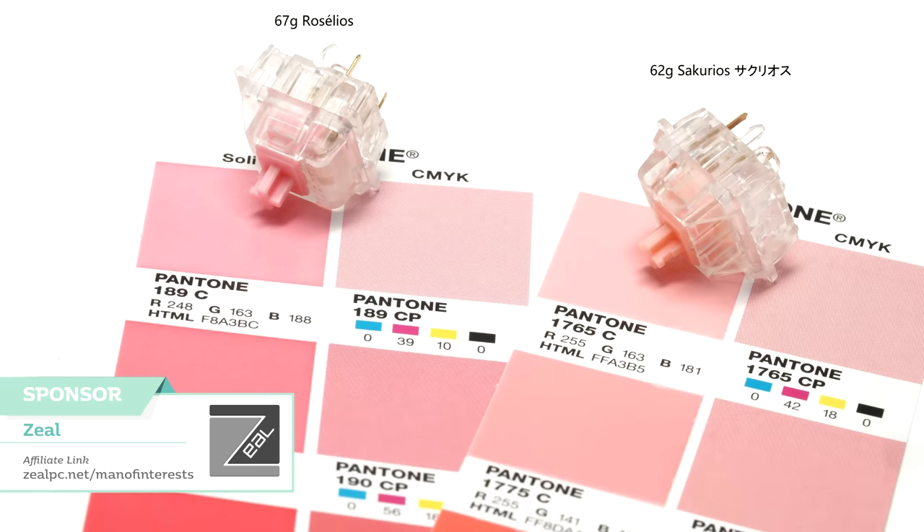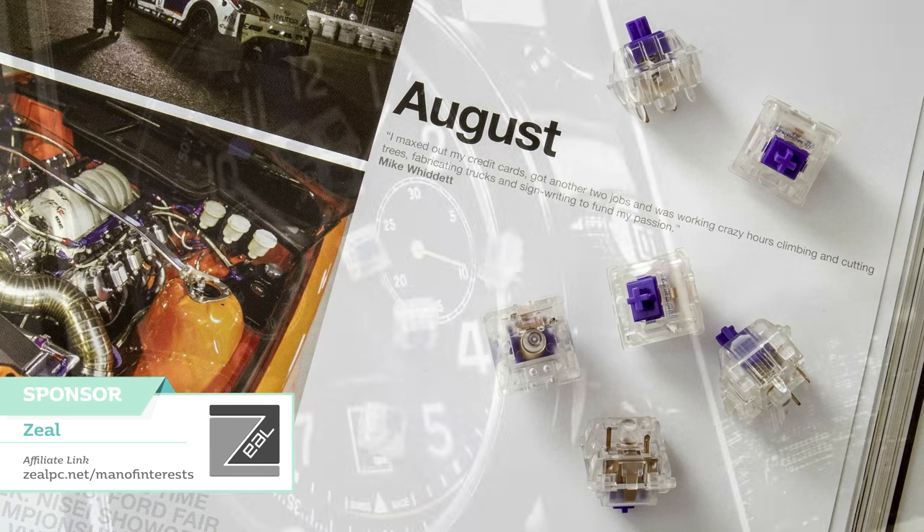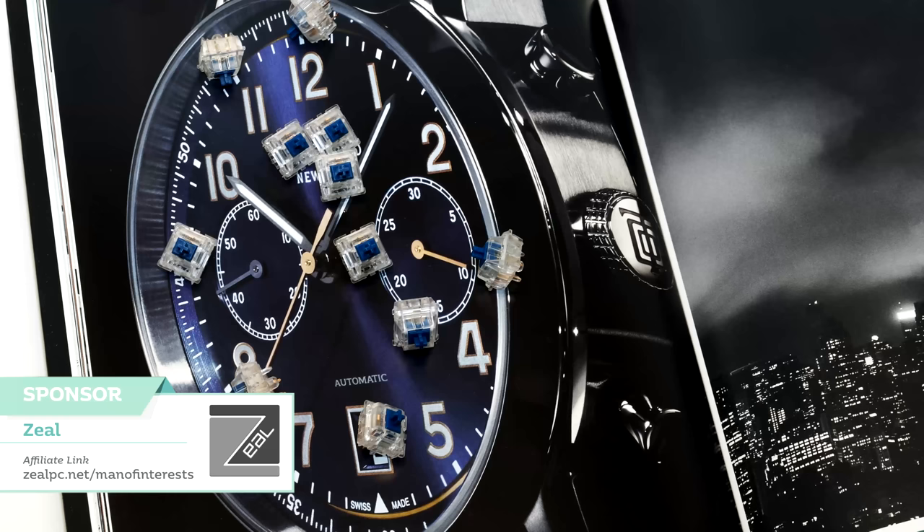I don't mind all of this stuff. Before this episode though, you can check out the sponsor for this episode, Zeal PC, where you can get some Roselios and Sakuro switches for a lovely pink to match your board. Don't forget he has some awesome, amazing switches like the V2 Zealios. I'm a big fan of the 62 and 78 gram versions, and Zylent switches. You can check out the switches through my affiliate link in the description below.